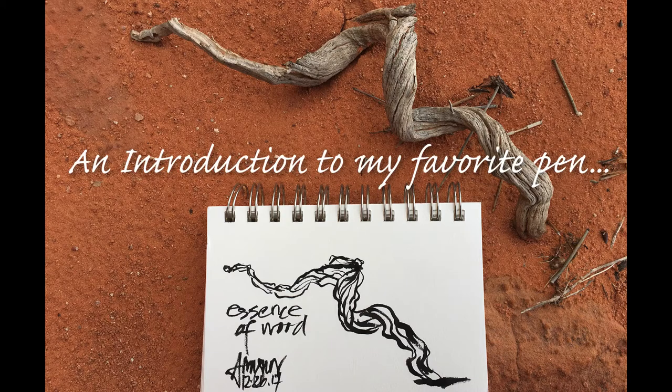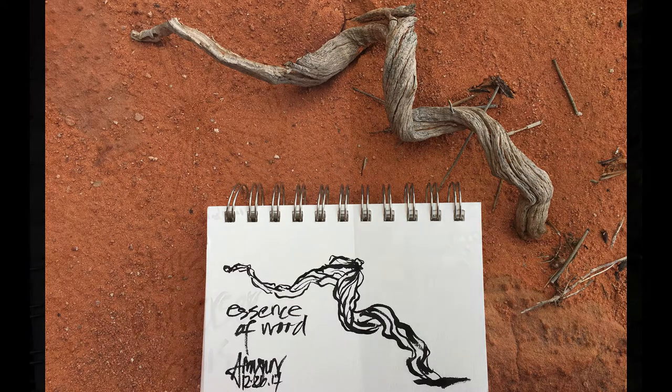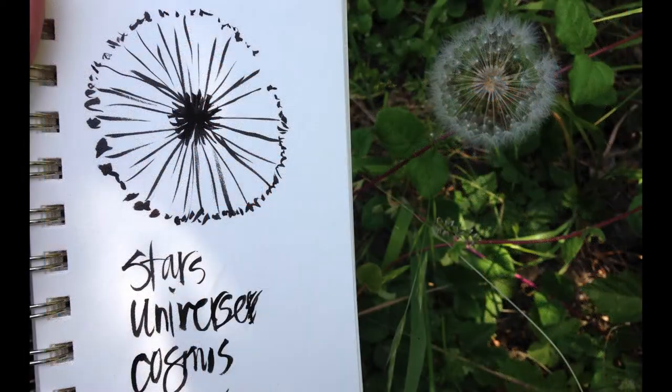Hi there, I'm Annette Wagner and today I'd like to introduce you to my favorite pen. It's the one that I use to draw my earth prayers, to draw flowers and stones, trees and rocks, and all those kinds of fun things.